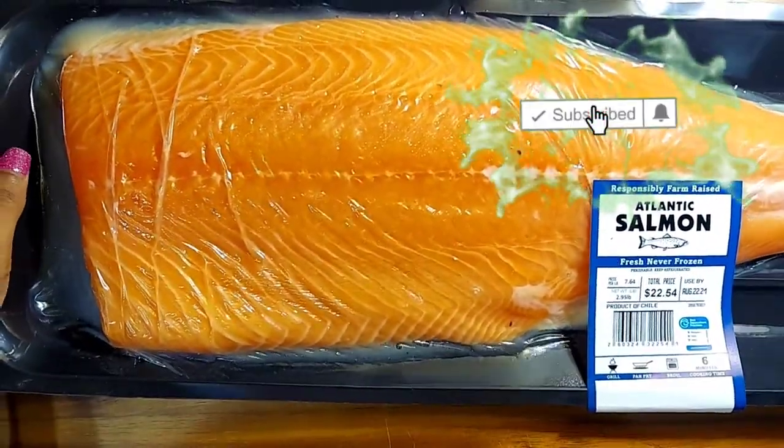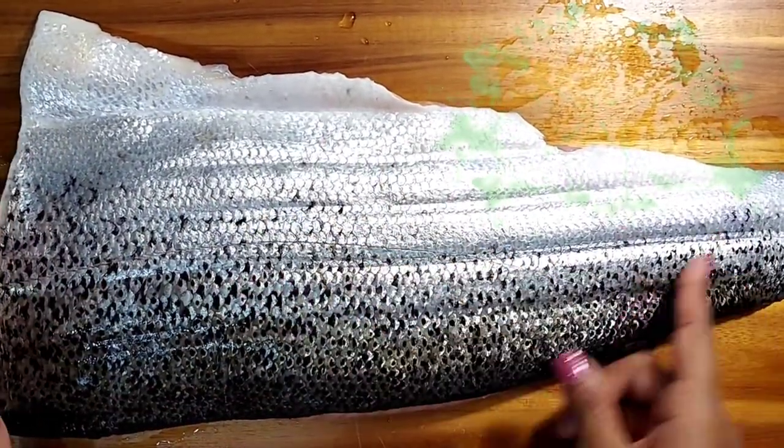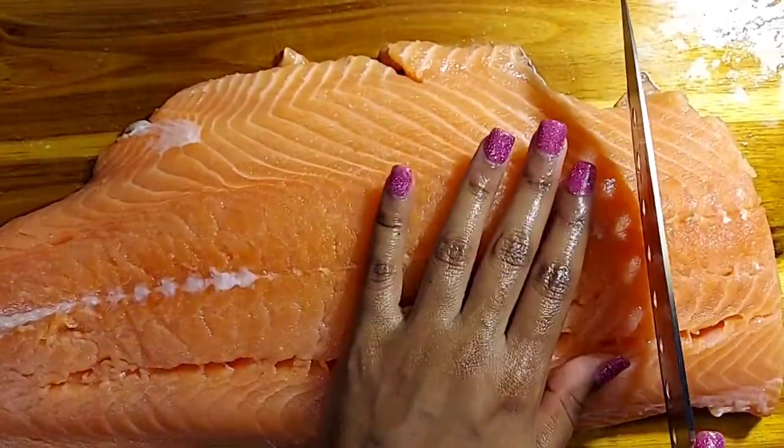Shalom, welcome back. We are going to be making some cajun fried salmon and macaroni and cheese. We're going to start off with Alaskan salmon — mine has the skin on the back, so go ahead and remove that and give it a clean wash.